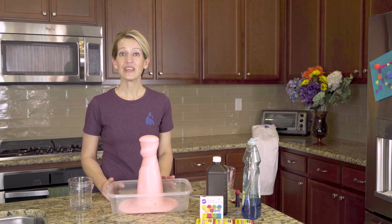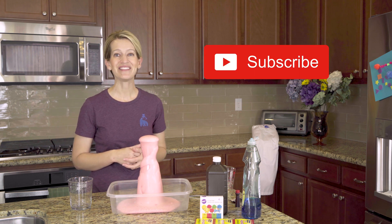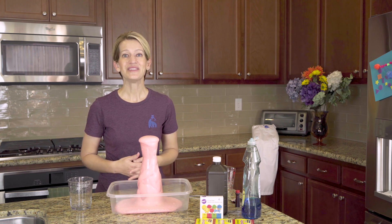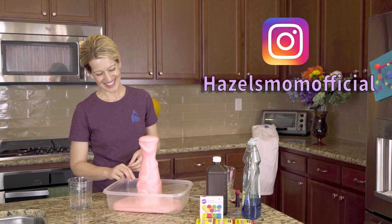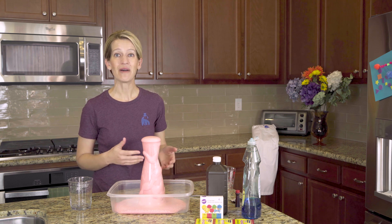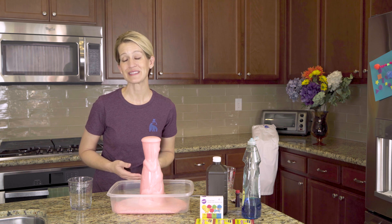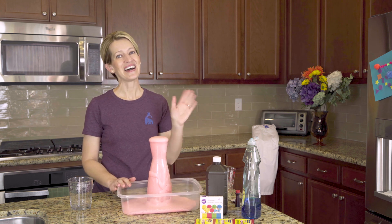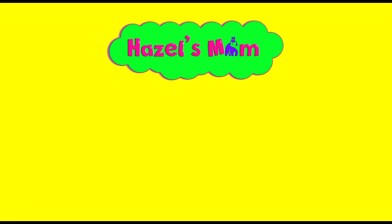Well that's the end of this video. If you found it helpful click the big red subscribe button and give us a thumbs up. If you perform these experiments with your kiddos I would love to know how they go. You can tag us on Instagram at hazelsmom_official and leave me a comment below if you have different ideas on how we can better perform these experiments or if you know of an experiment you'd like us to perform on Hazel's Mom. Until next time friends, bye!